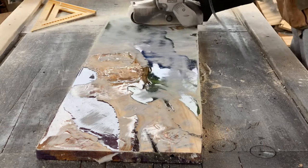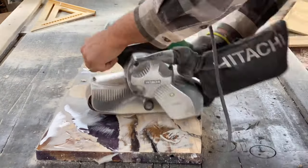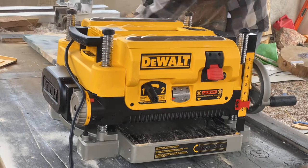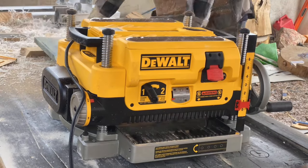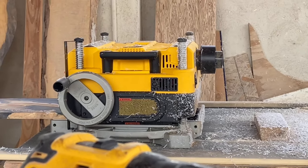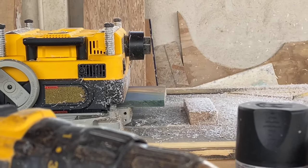Then we attacked those high points with our belt sander. It's always good before you throw it in the planer to get off those high points, so that it runs through the planer nice and smooth and you don't have any worries about messing up your knives. We ran it through the planer a bunch of times on both sides so everything is nice and flat. You always want your pieces to have zero wobble — that way everything is flat, square, and nobody can complain.